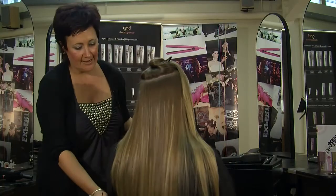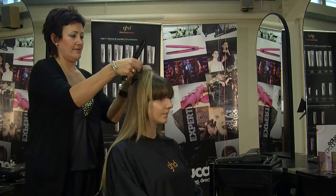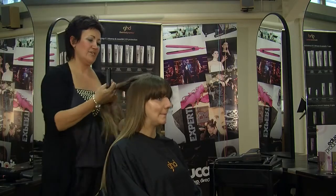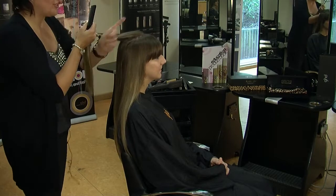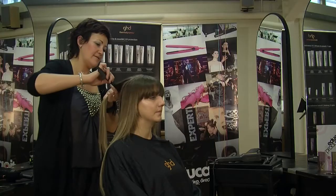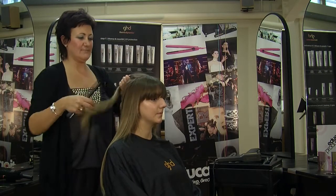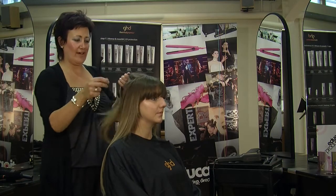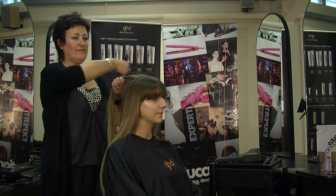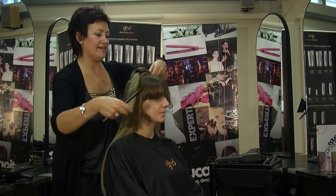So as you can see, we're getting a really, really nice finish on there. So we're just going to carry on up the head. As you can see, I haven't really taken any sections as such, just using that head shape as a guideline. I don't want any hard lines in there — sometimes if you section off, you can get lines left in where it's dried in that shape. If you use the head as a template, you get more of a natural effect at the end.